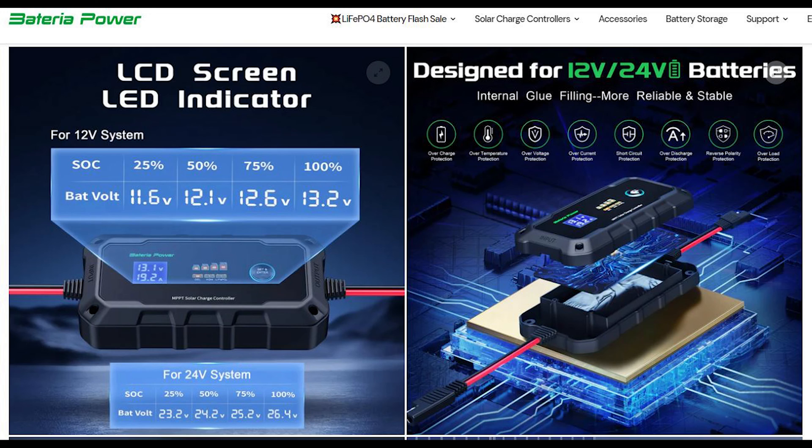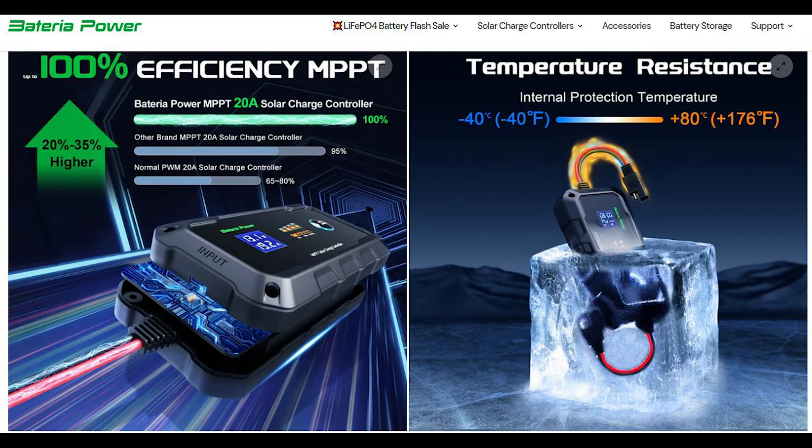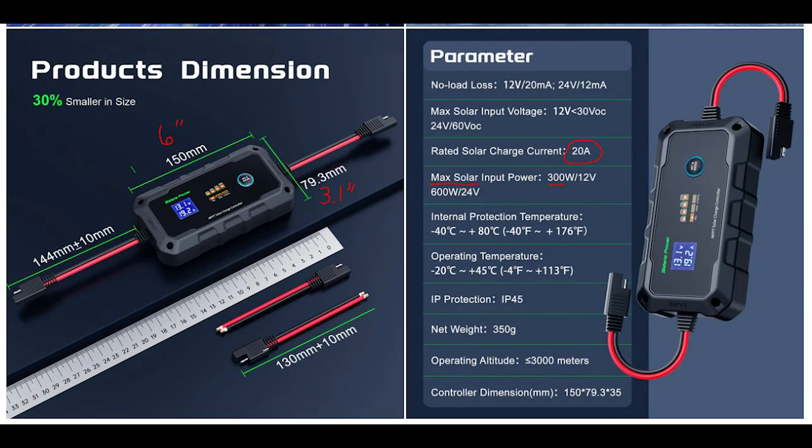Here are a few cut sheets of the product line you may find handy. This unit will accept 300 watts at 12 volts or 600 watts at 24 volts — a very versatile unit.